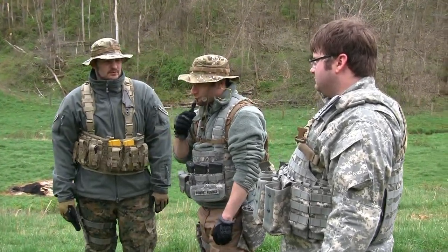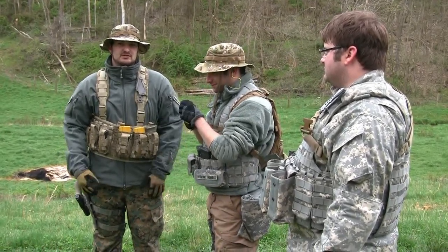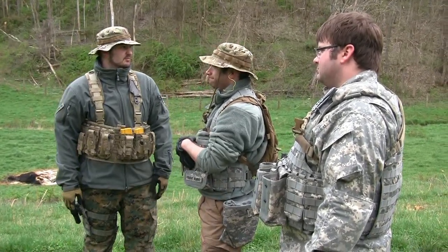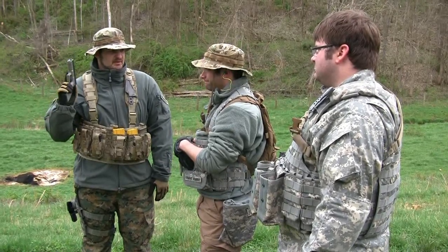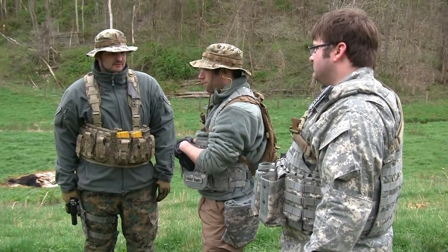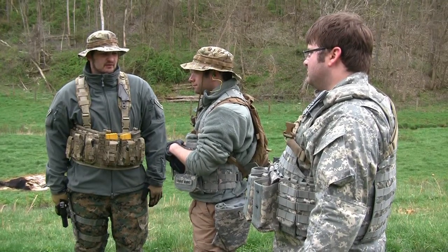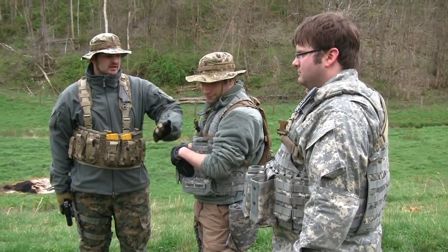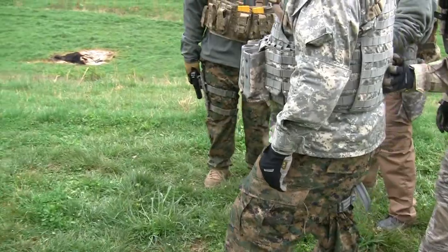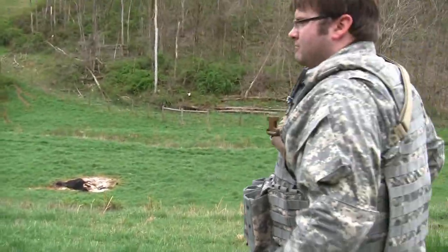Okay guys, welcome to the Vigil Inspector Project. Today we are going to practice and become proficient with our secondary presentation. There may not be a situation where you always have your primary weapon on you, and you may only have the ability to present your secondary weapon in a lethal situation. So first we're going to see what we have to start with and where we are going to go. We'll have Citizen Sniper go first. Back off just a shade — I want you to draw your weapon and shoot that target. Go up to the ten yard mark. Draw your weapon and dispatch that target.